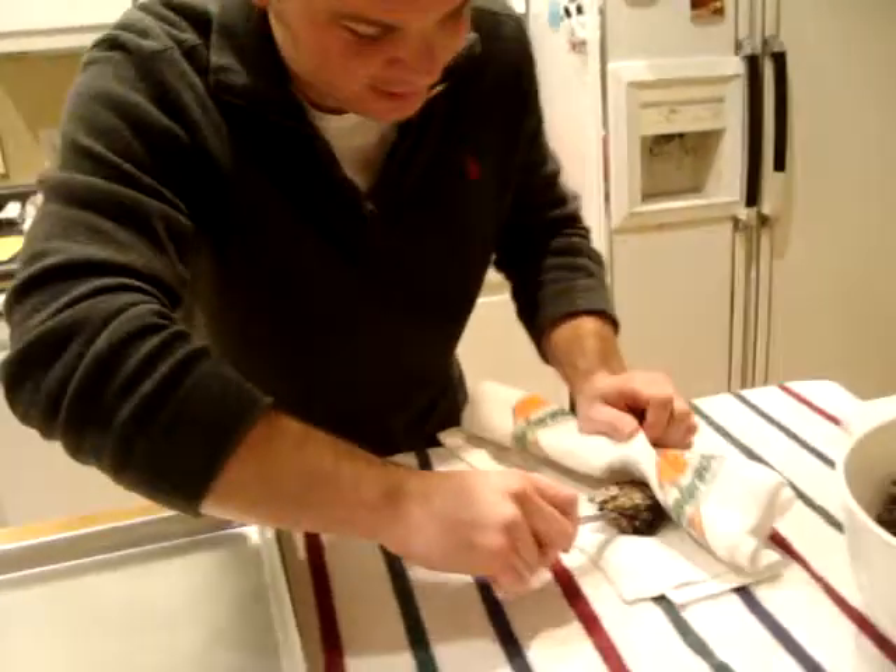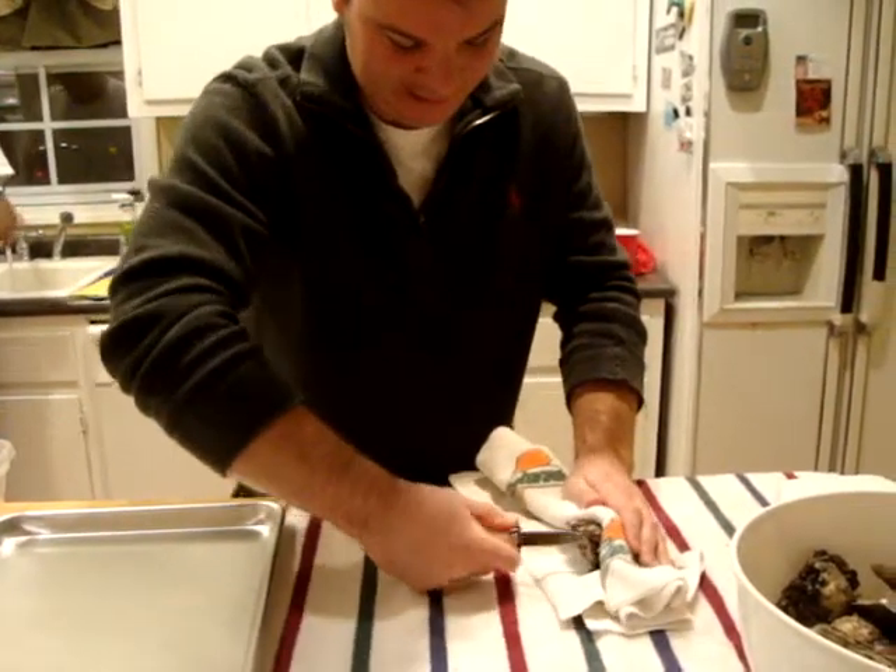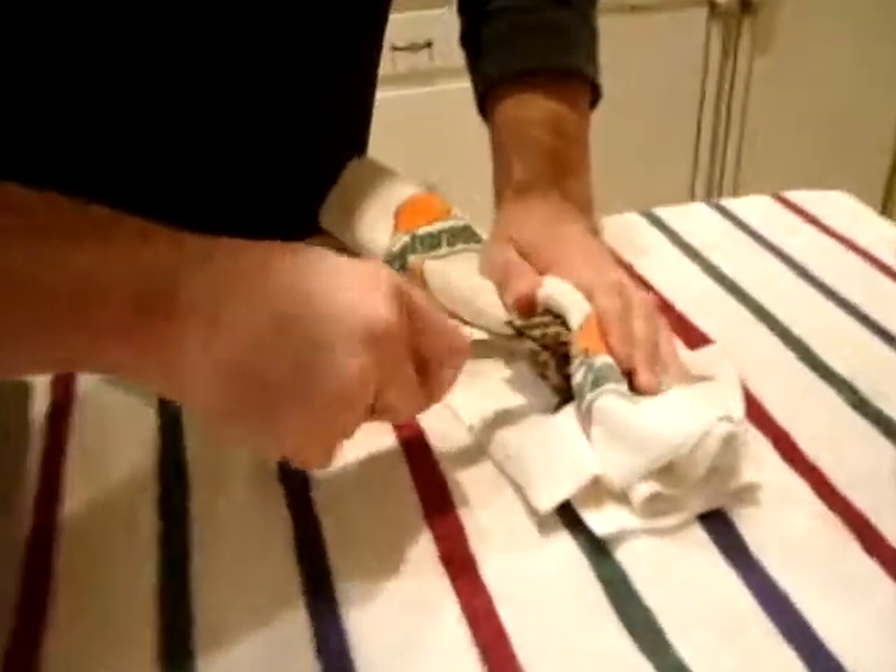Put your knife into the hinge — like that. Like that, you son of a bitch.